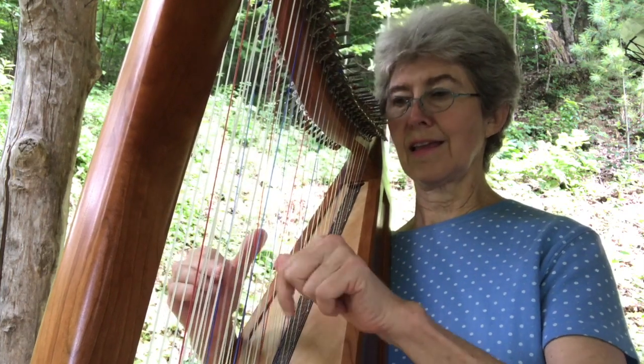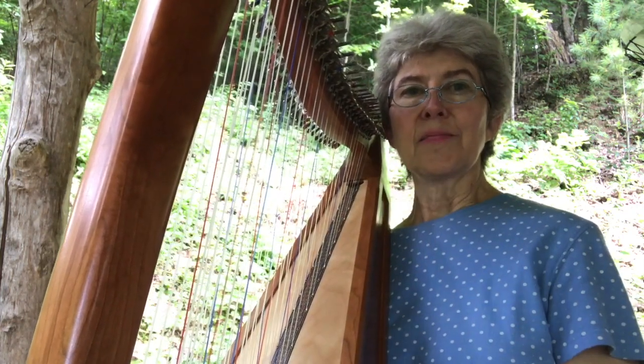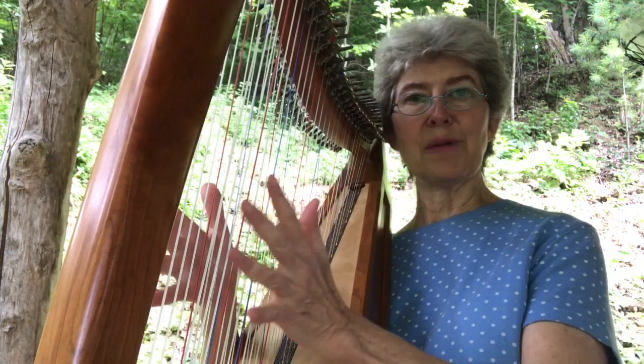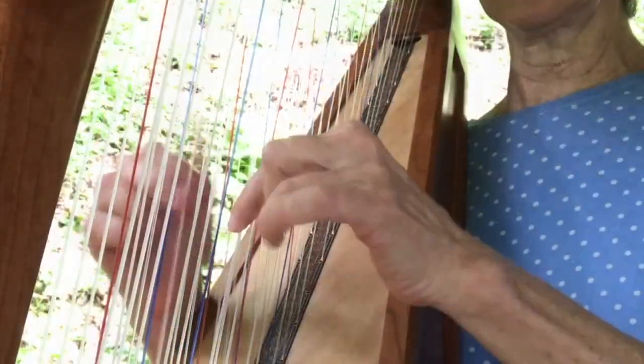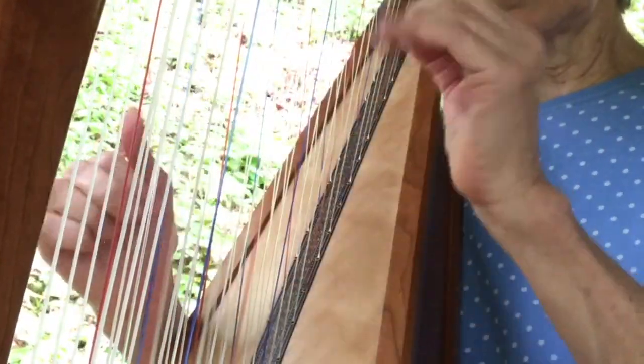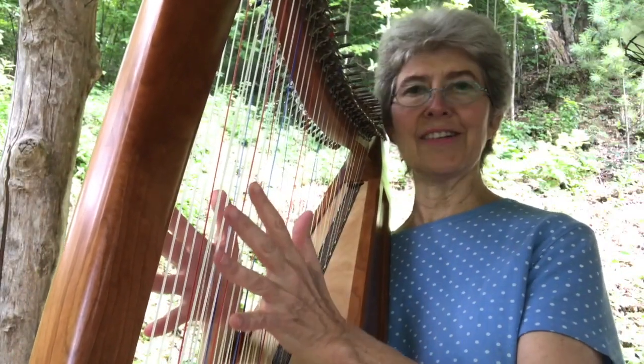You want the tune to sound spunky. If I didn't do that damping it would take away the character of the tune and the clarity of it.